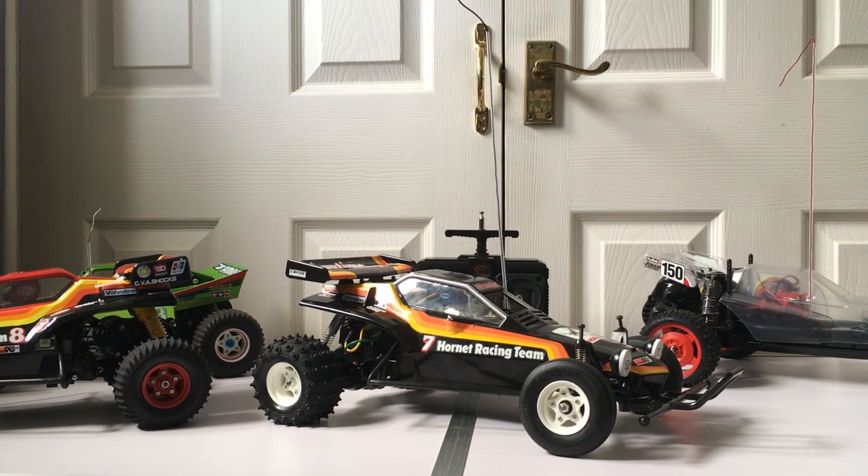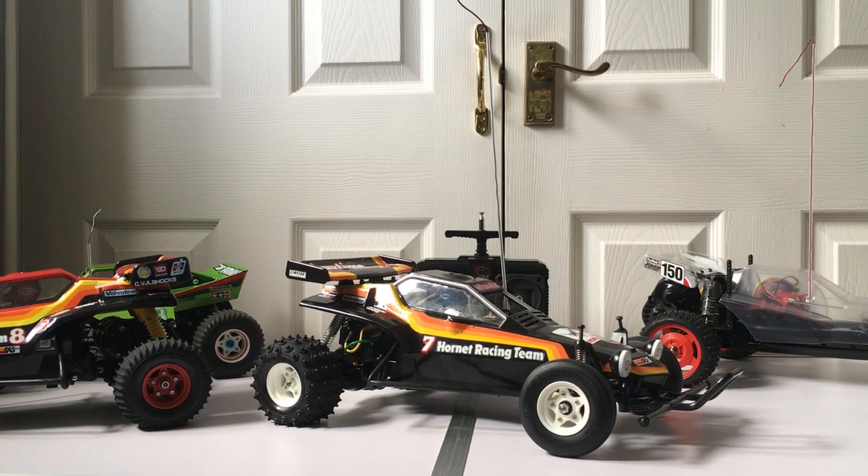This one was built from a donor car and it's got a new old stock chassis. When I take the body shell off you'll notice on the chassis it's still got its brace attached — left on from the sprue. Originally when you were building these up you'd take that off, but Mark from Swift RC has left this on to show it's a genuine 1984 Hornet chassis.